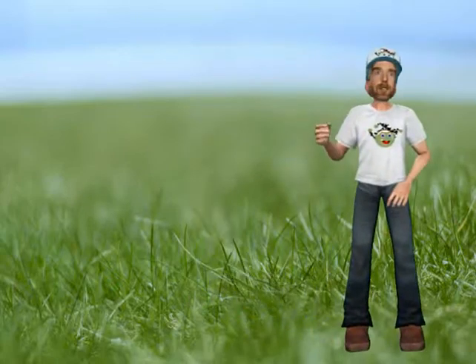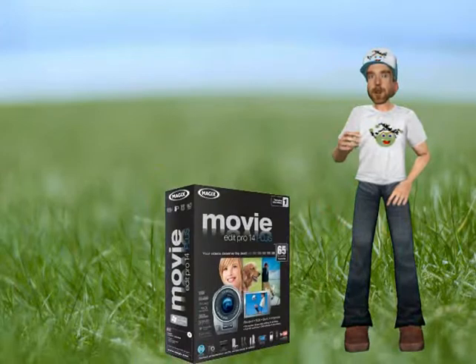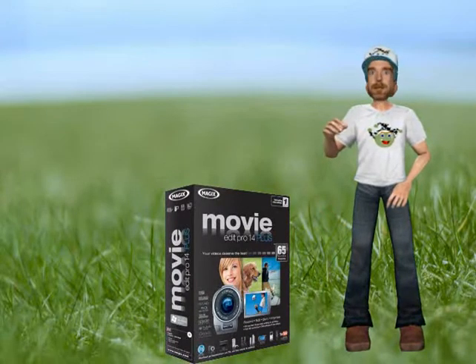Hey everybody, Funjester here, working with MovieEdit Pro 14+. Great program, easy to use, a lot of people here on YouTube using it.